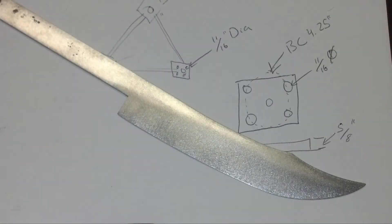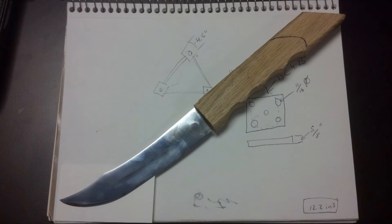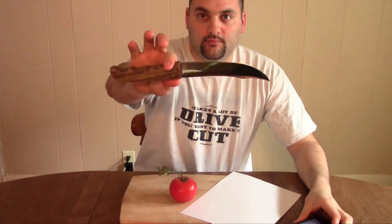At this stage I pretty much decided on the shape. Then I started sanding and polishing, and then I heat-treated the knife. After that I put the oak handle on, and then I kind of traced out what I wanted it to look like. And then basically you end up with this.